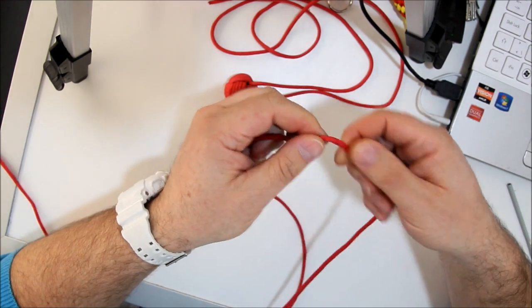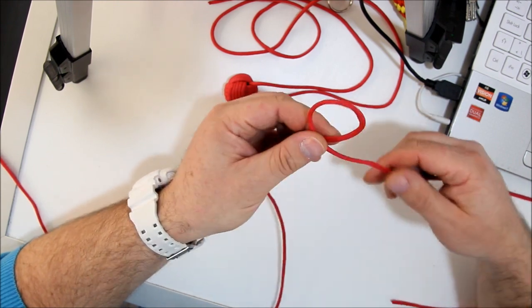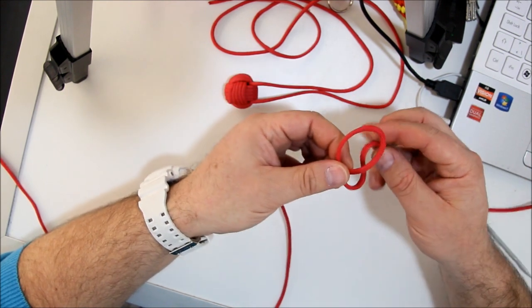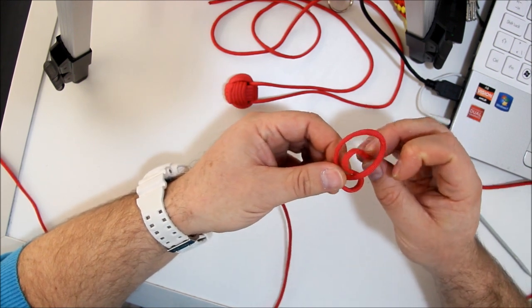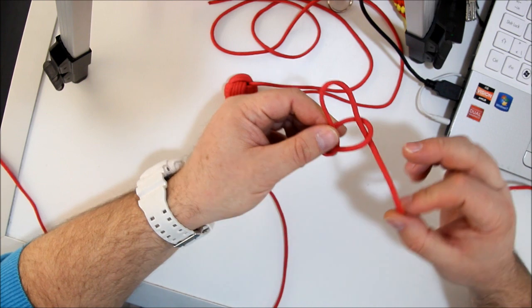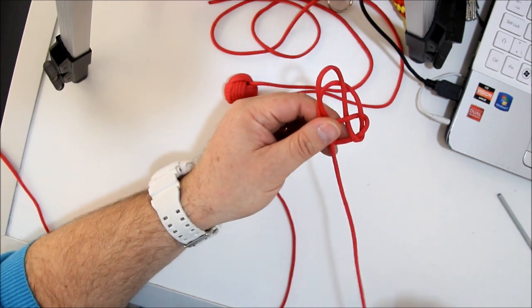If this is the middle, you make a loop. Like this — loop. And you go under and through to the right side. Like this. You have this. Take this part, you go above, under and above. This is what you have.